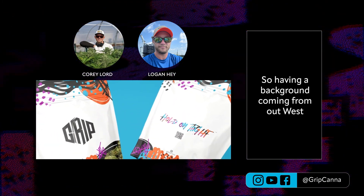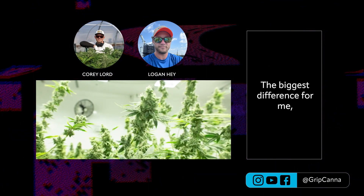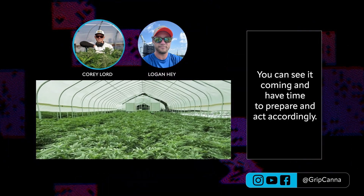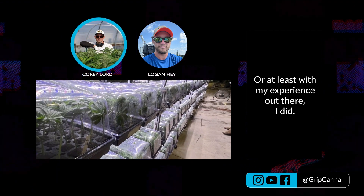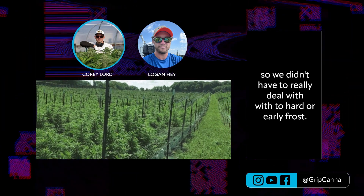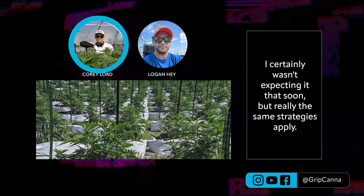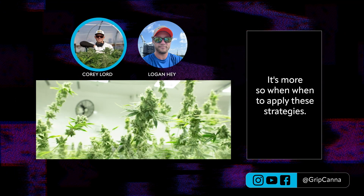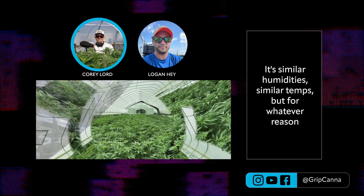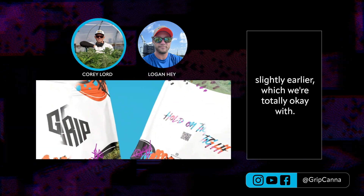Having a background from out West — we're both originally from Missouri and found our way to the Pacific Northwest to start our careers in cannabis cultivation. The biggest difference between out West and Michigan is that when it gets cold here, it comes fast. On the West side of the Cascades, we didn't have to deal with too hard or too early frost. We had a snowstorm come early October last year here in Michigan that I certainly wasn't expecting that soon. The same strategies apply — it's more about when to apply them. The grow season here starts slightly earlier and ends slightly earlier, which we're totally okay with.